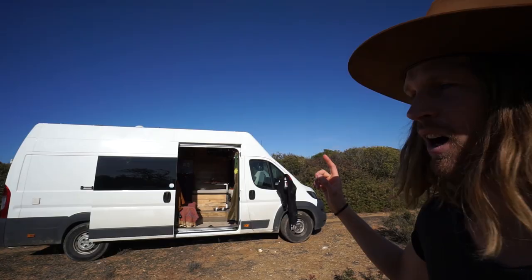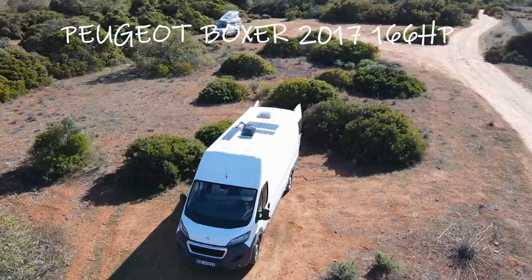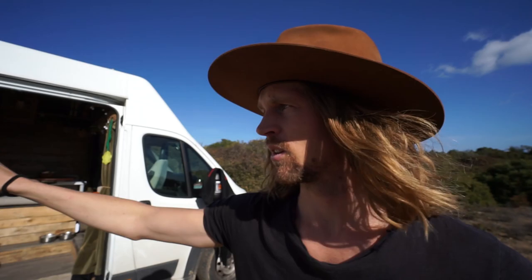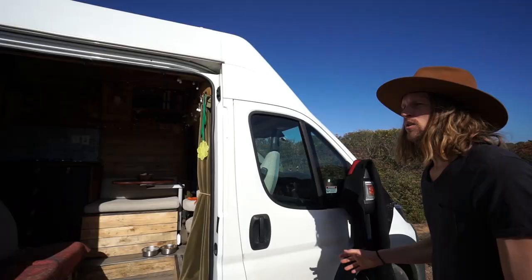So this is the van. It's a 2017 Peugeot Boxer - a super good van. The reason why we chose this van is because it looks like a regular van. We tinted the windows on the side and in the back. We also wanted it compact, and this is not longer than 6.35 meters so we can get into parking lots.